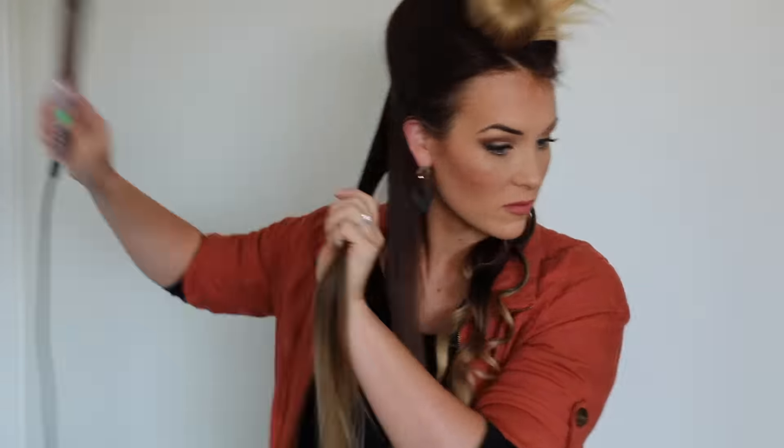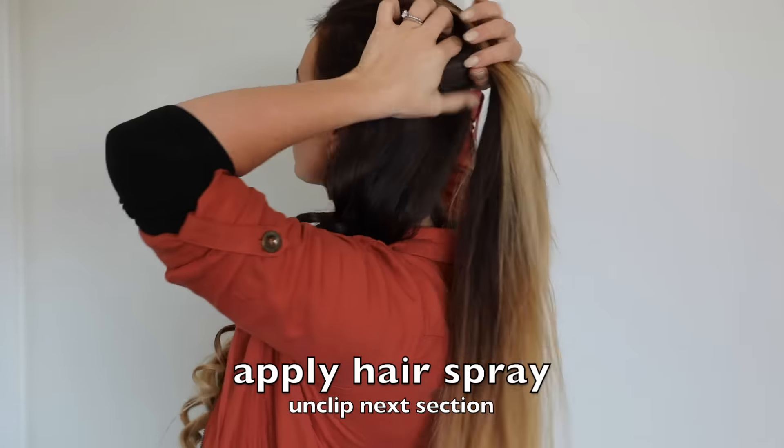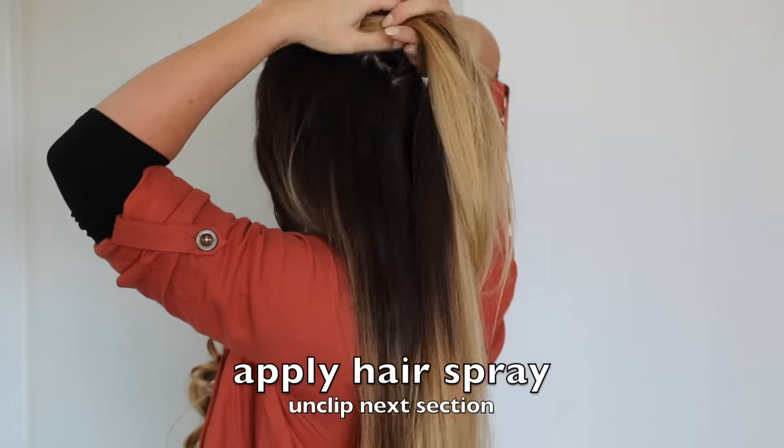As you can see, after I remove the wand from the curl, I allow the curl to cool in my hands for a few seconds. This really helps the curl to stay longer and last for days even.